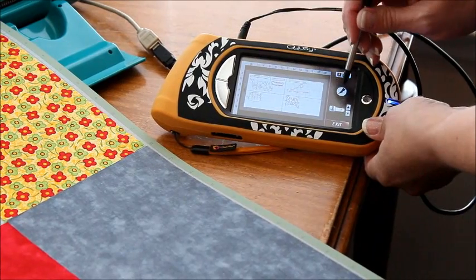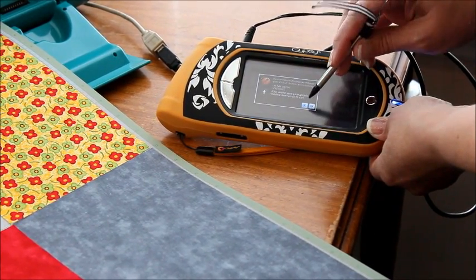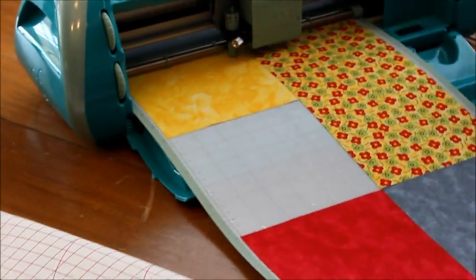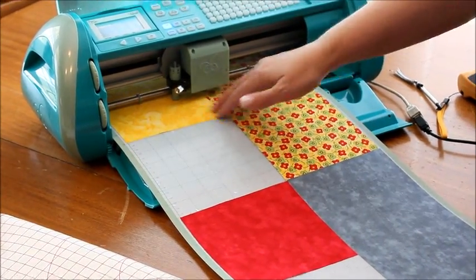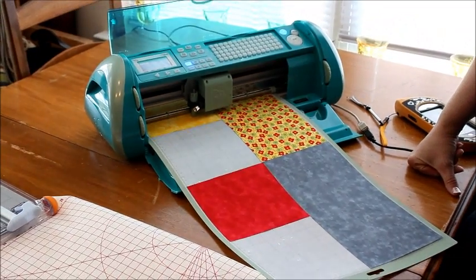Now we're going to hit the cut button and tell it okay. So now we're going to cut our fabric, and with this I sometimes rub it a little bit just to make sure the fabric doesn't pull up. But this looks like it's sucked down pretty well — this is a fairly new mat.